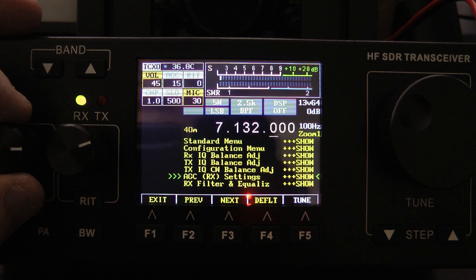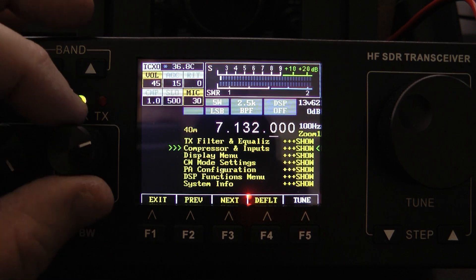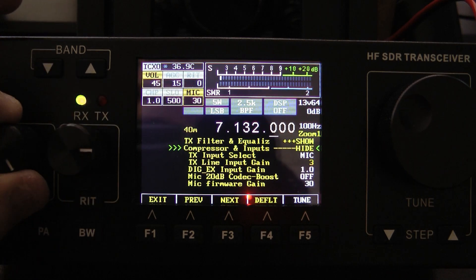AGC has its own settings. The received filters and equalizer are combined together in a menu item. Here's the transmit filter and equalizer. And here's the compression and inputs — I'm going to open that menu up and show you how I have my compression set up.